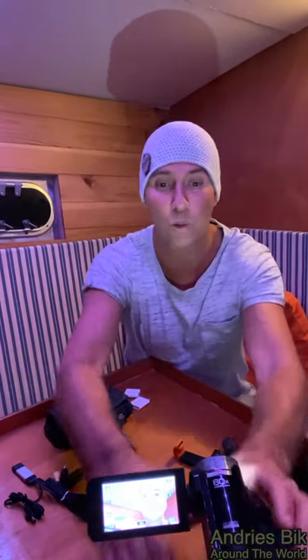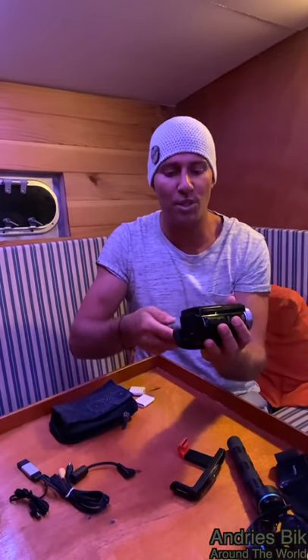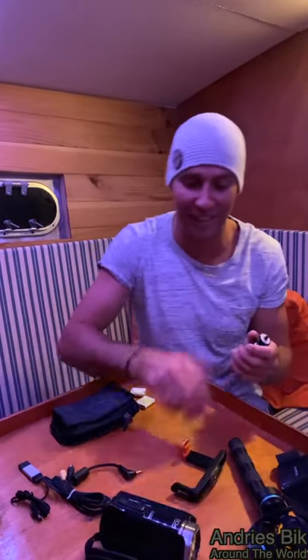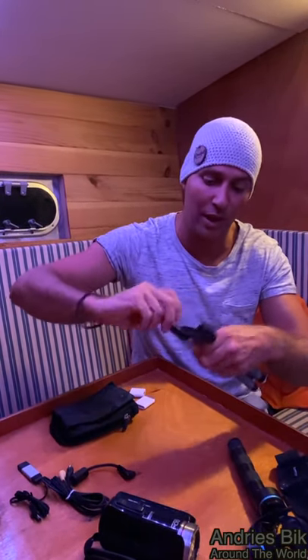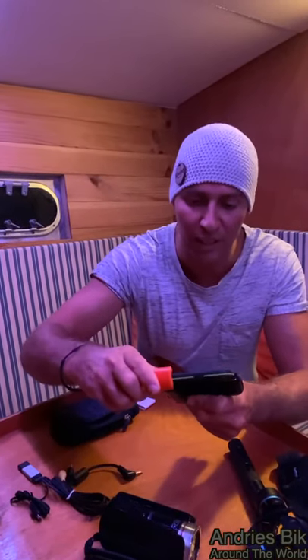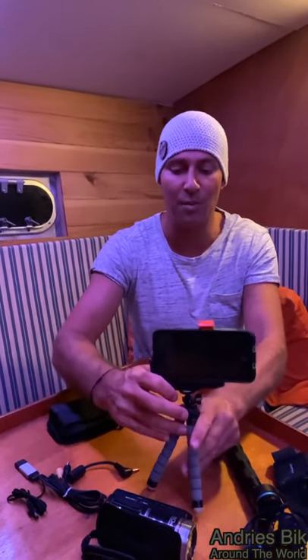Yeah, that's also just a really nice thing. Because sometimes with this tripod, you don't want to bring all the cameras — you just want to bring your phone. So with this tripod, you're also getting the phone holder. There are so many goodies. You get your phone, put your phone in there — there we go. And then the same thing: you can vlog yourself or very stably film anything.